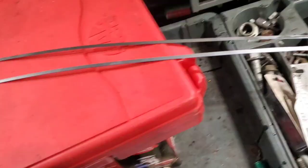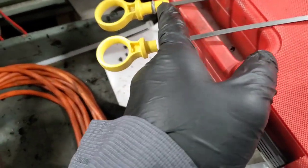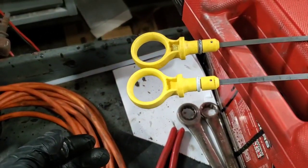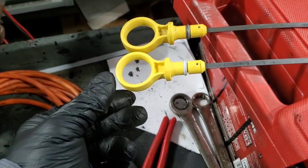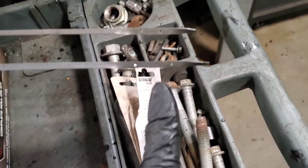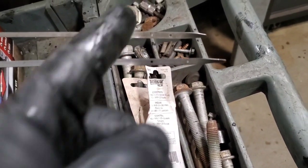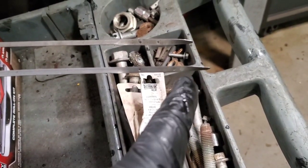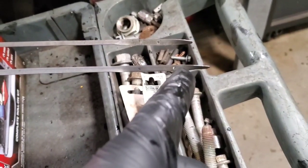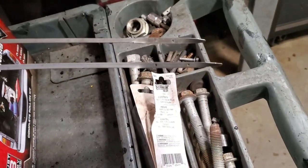This old dipstick will go back in the bag so I can send it to Ford for their audit. Here's the new one — you can see how clean the new ring is versus how dirty the old one is. Putting them right next to each other, you can see the new one is a little bit longer. If you line up the top holes, you can see they moved the lower oil level mark down a bit.